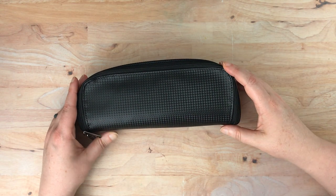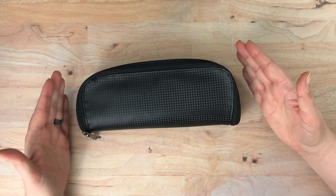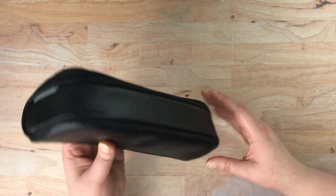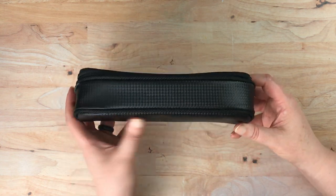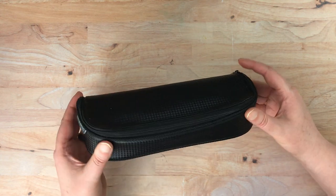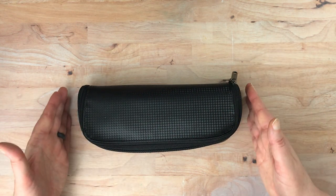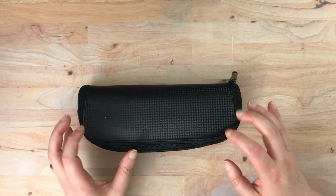Hello again, everyone. Continuing the theme of fountain pen related items storage, I am going to show you today how I keep some of my fountain pen related items in this little guide. This is a Style Choice pouch that I purchased off of JetPens, and I couldn't for the longest time find a use for it because it sort of has a weird setup inside, which I'll show you here in a minute. One advantage to it is it is a little bit longer than your average pen case, so it is useful for the things I have in it.